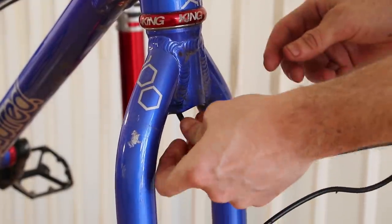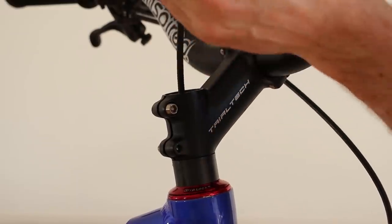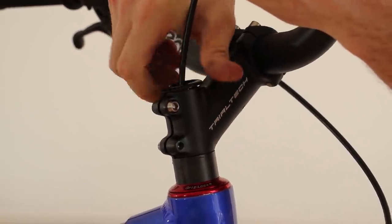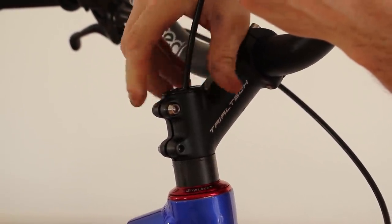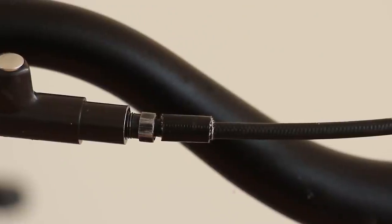Now you can push the hose up the steerer tube and the shroud nut will stay where you want it. Tip: don't forget your top cap. I'm embarrassed to say that there have been plenty of times where I've refitted everything and completely forgot my top cap — so yeah, don't forget it. One of the simplest hacks but one of my faves.